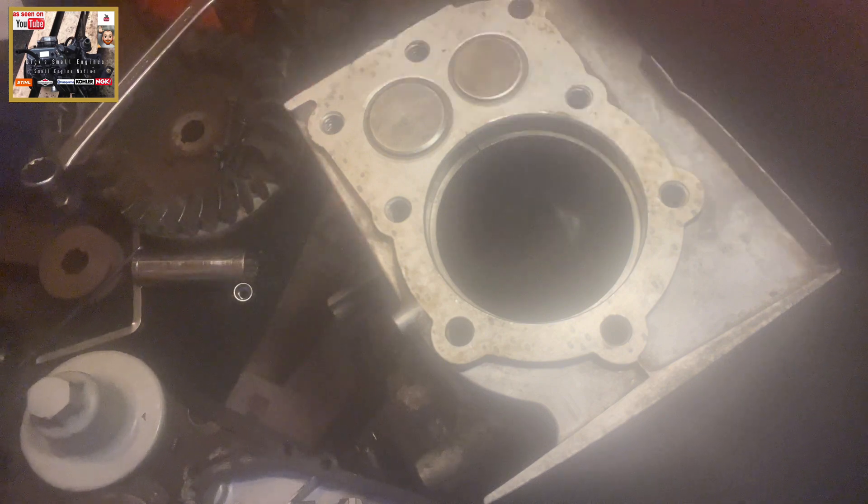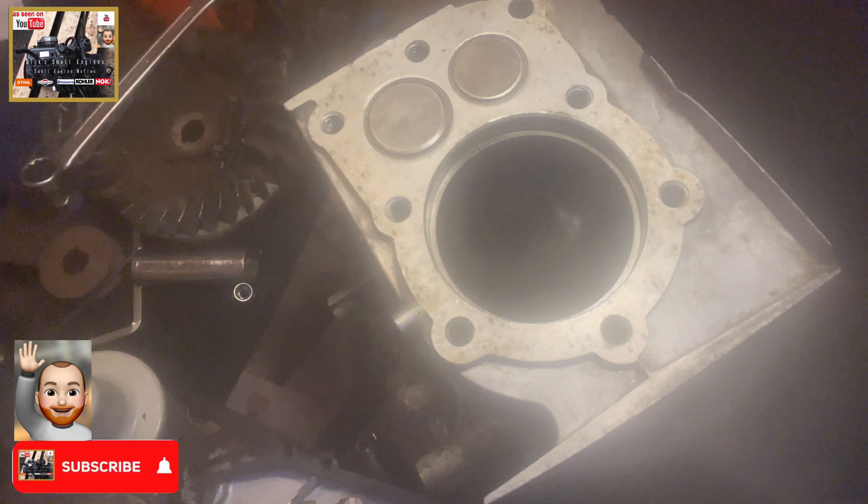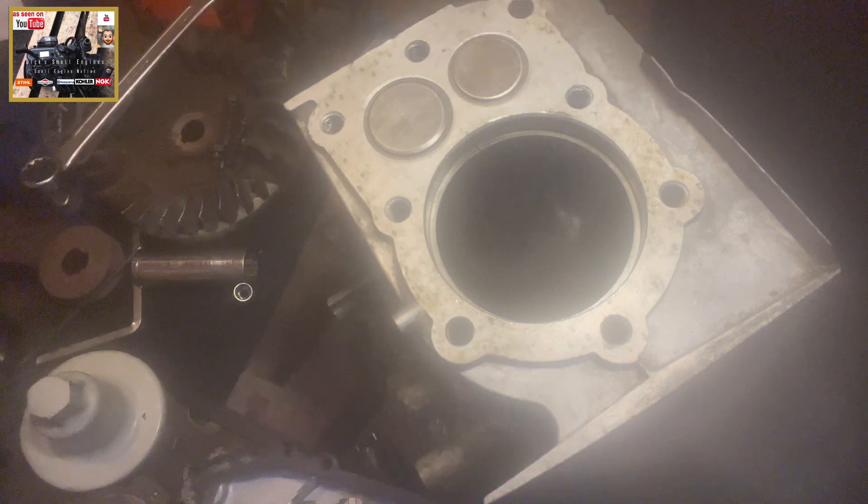Get yourself a set of feeler gauges — very, very inexpensive. Now on new rings, on most small engines, they are somewhere between 3 and 10 thou on the feeler gauge. So obviously these are old rings, so I'm going to go somewhere in between that.